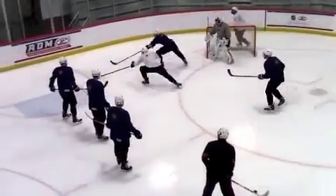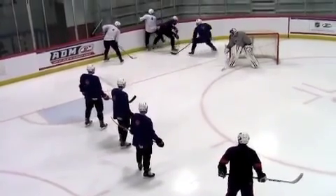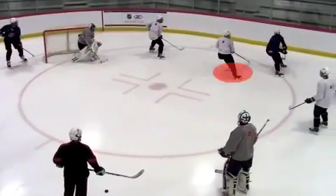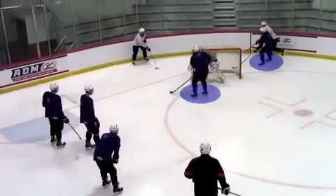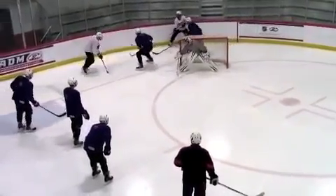Another loose puck battle occurs and the second blue player does a good job of jumping on the loose puck. With white now defending, the net front defender plays stick on puck, denying a path to the net. White's first defender is in good position but the second white defender is again puck watching and gets lucky. On the new puck, blue establishes good body position but should be more aggressive in taking away the puck carrier's time and space, giving them an opportunity to make a play.